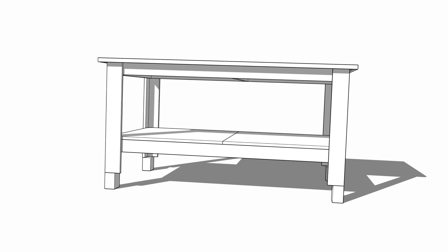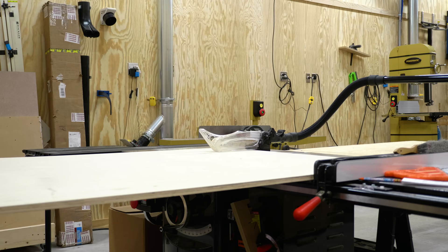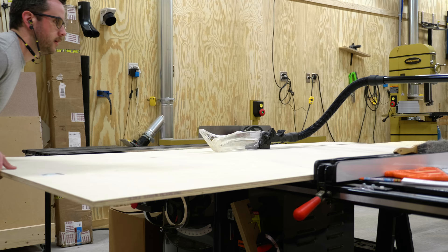I'll have this SketchUp model available for free on my website if you want to download it, but I won't be selling plans since this isn't my original design. Back to the build — I kept ripping strips of plywood for the stretchers and legs using up all those random scraps, and then I could cut the top to size from the one full sheet of plywood I already had on hand.